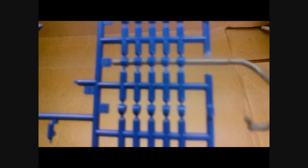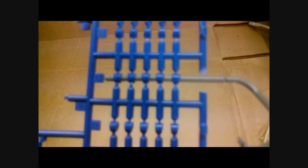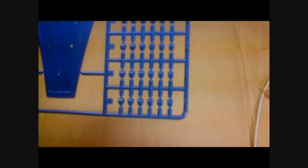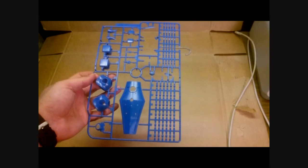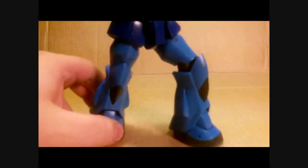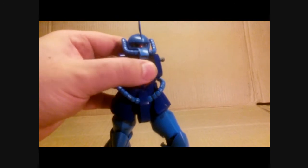Bad news first. Like a lot of Zakus, GOUFs, and Zeon suits, it has these links on the cable, and each link is attached to the tree, so there's a ton of nubs on those. Other bad news: despite this being a 2.0, we have some issues with the legs in terms of moving forward. The skirt armor doesn't allow a whole lot of movement.